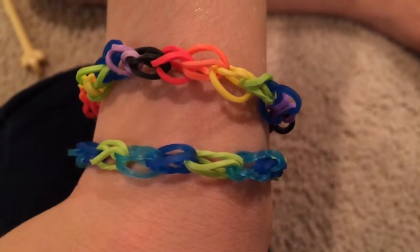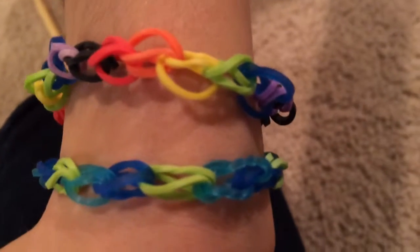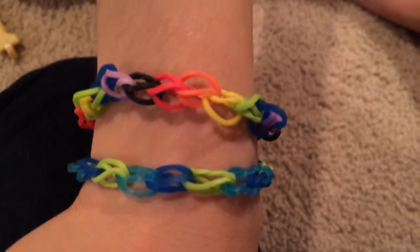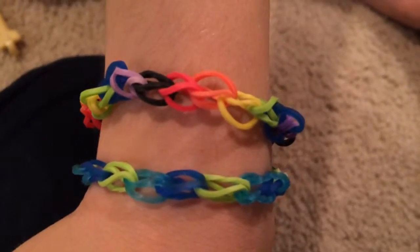Today we'll be teaching you how to make the simple link bracelet for beginners. These are just two of the cool patterns that you can create with this bracelet. You can wear one of them or you can wear ten of them — it really doesn't matter. You can also make them on your fingers or on the loom, but today we're going to be showing you how to make them on the loom.